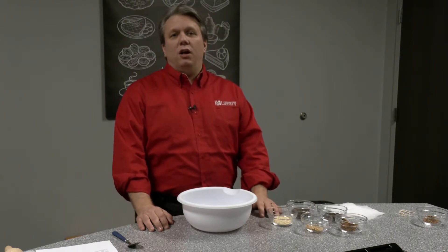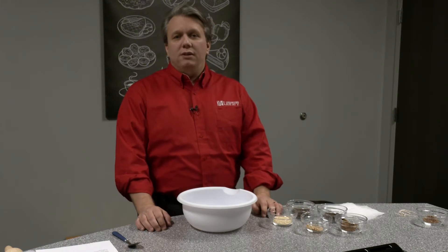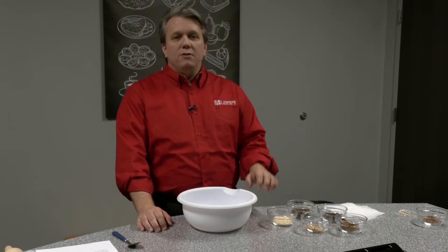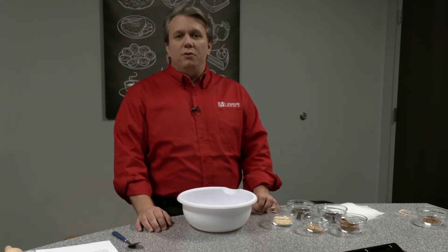Hygge is a Danish concept that celebrates joy, simplicity, warmth, coziness, friends and family. With these mulling spices you'll be able to make hot beverages that you and your friends can enjoy.